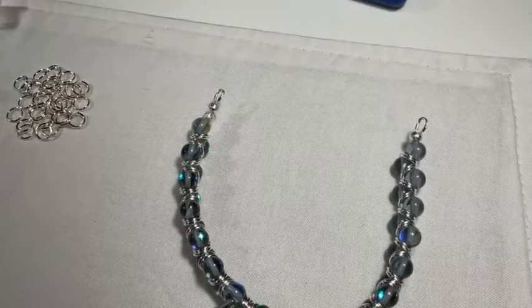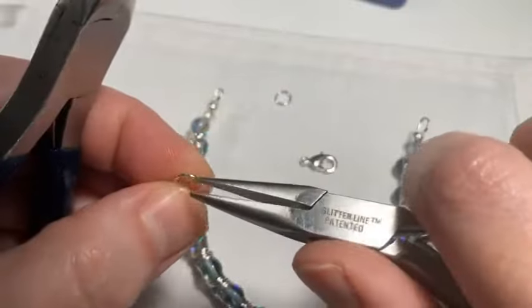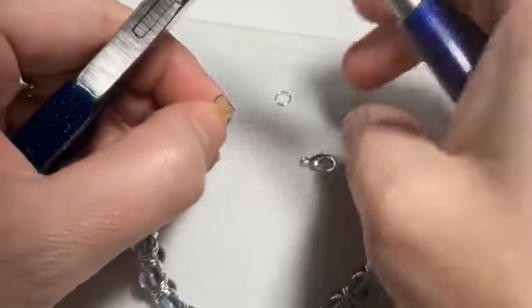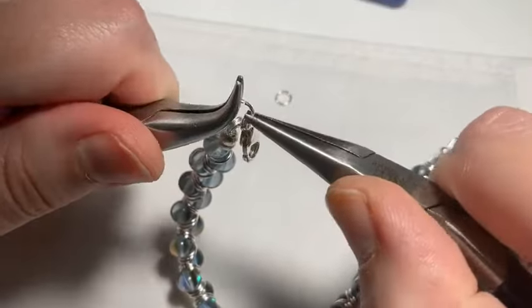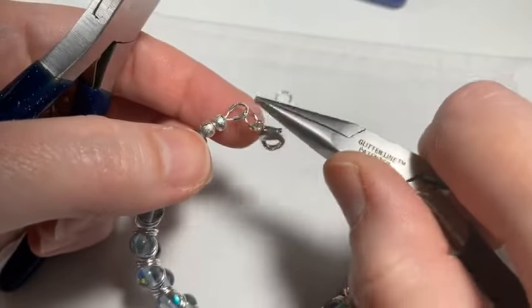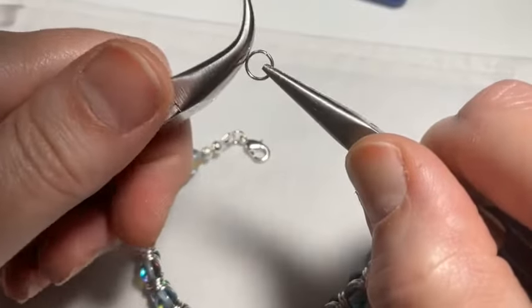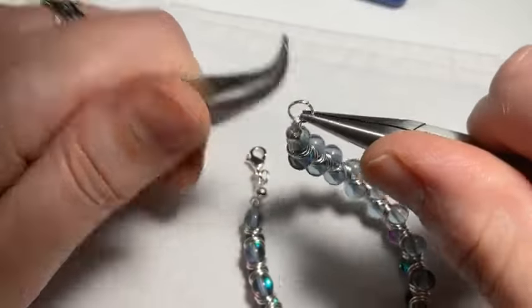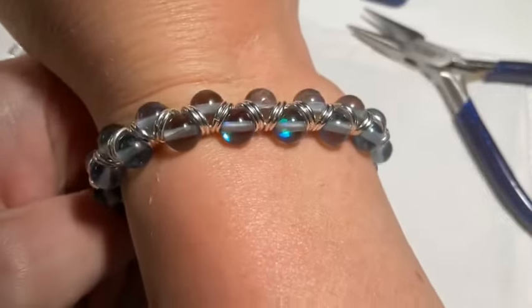The only thing left is to add two jump rings and a clasp. You can use whatever kind of clasp you want — I'm using a standard lobster clasp. You can put a toggle on it, or you can skip the jump rings and add your clasp directly to the wire guardian ahead of time so there's no risk of a jump ring slipping open. And that's it! Look how pretty that is.